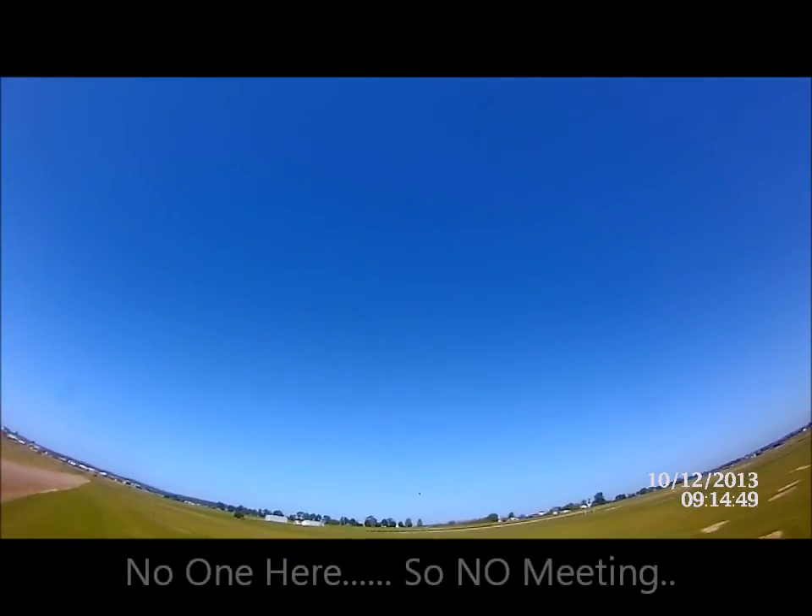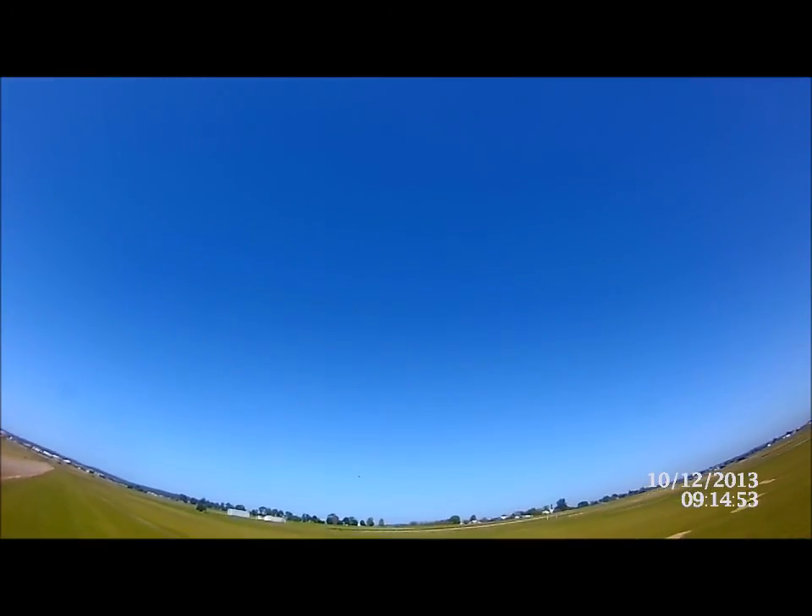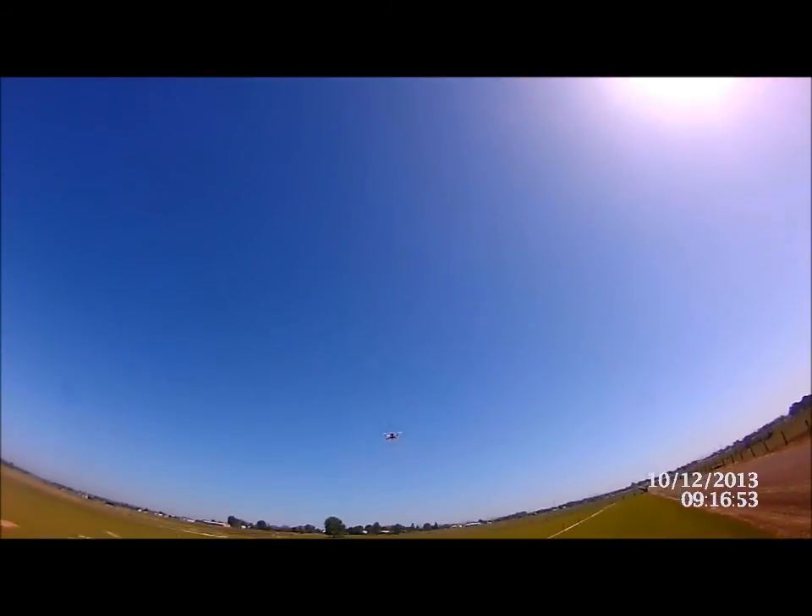Okay, so everything off. We're heading up nice and slow, I'm not touching anything, and we hit altitude hold — now it'll just hold at that altitude.